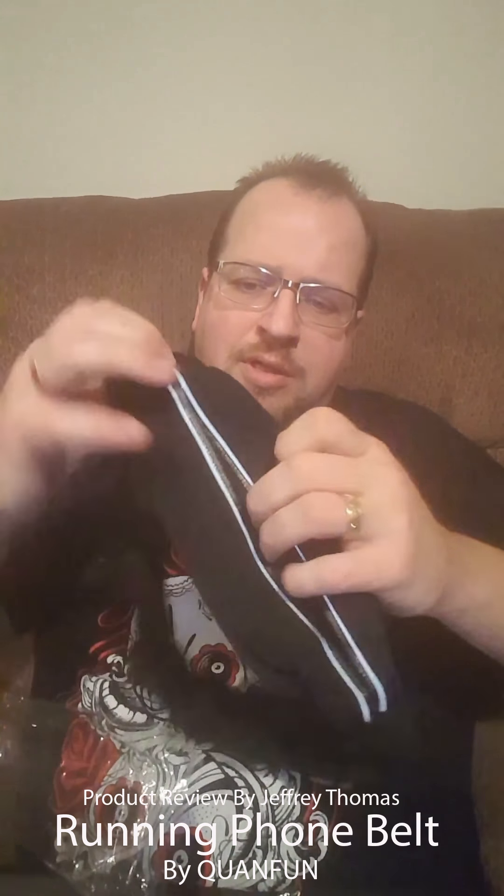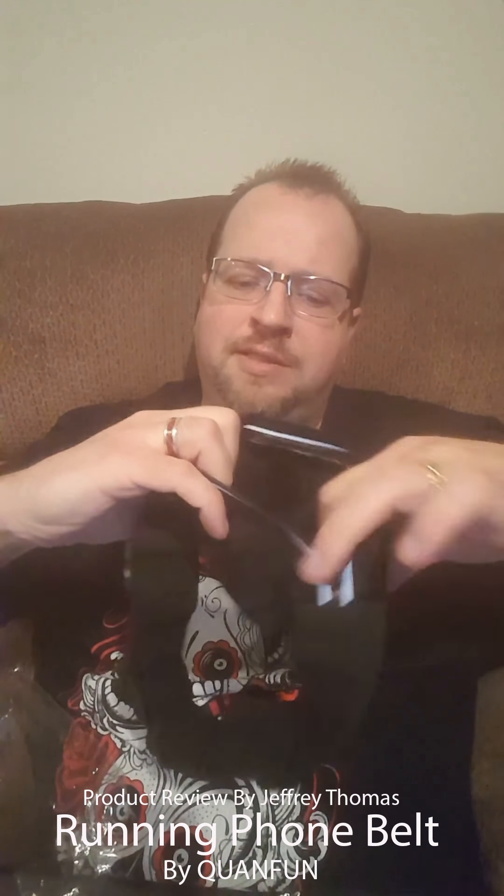And this is actually pretty cool — this whole thing stretches too. So you can get the ultimate perfect fit so your phone doesn't slip or move around on your stomach when you're running. You simply open this back up, stick your phone in right there. This is a cardboard insert in here just to give you an idea of what it looks like from the front — you put your phone in there.